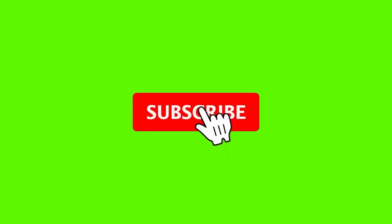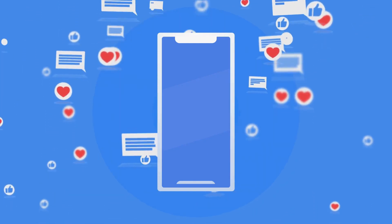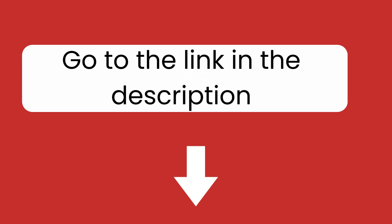If you are new to our channel, please subscribe. You can also like and comment on our videos so that we can get to know each other better. We highly recommend you to read the full in-depth blog post by going to the link below.